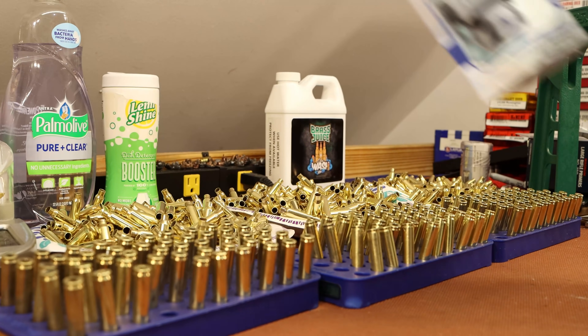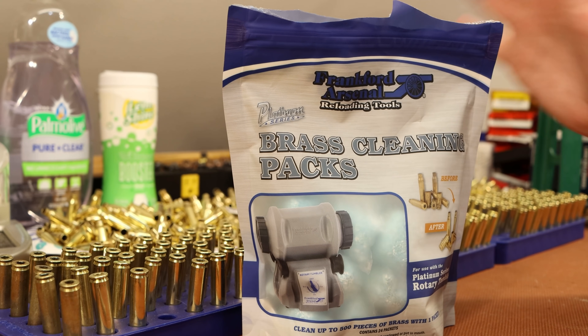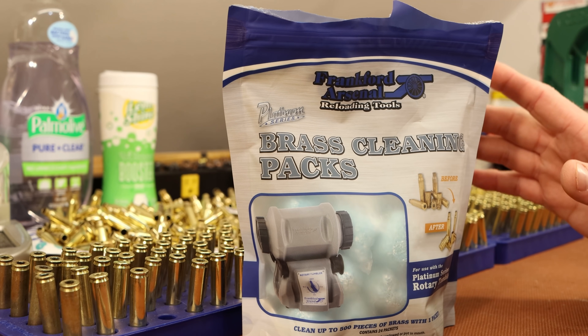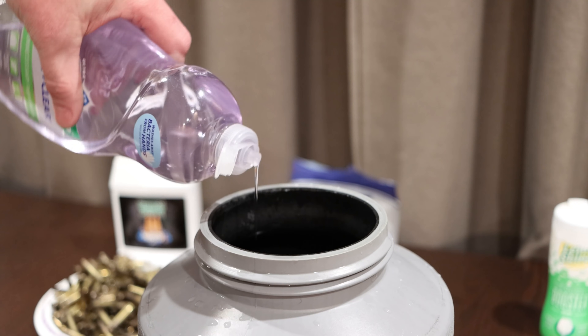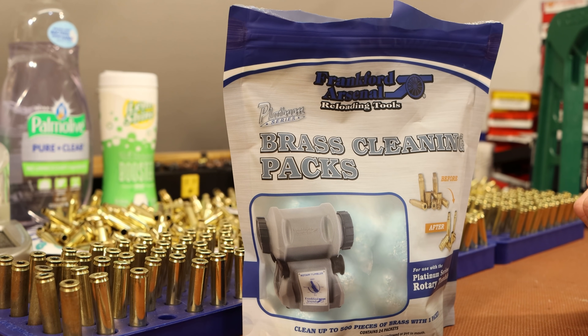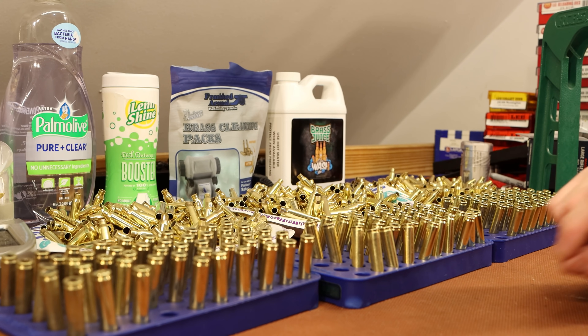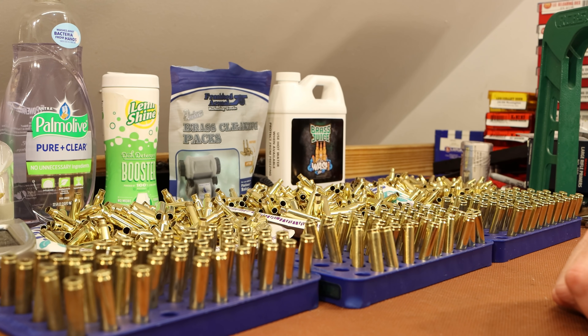The Frankfurt Arsenal packs are still pretty expensive at about a dollar a pouch, but if you've consistently struggled to get the right ratio with dish soap and Limeshine, they're definitely worth trying. It took me a long time to figure out my recipe. I use about two and a half to three tablespoons of dish soap and about an empty 9mm case worth of Limeshine, but it depends heavily on your water hardness. If you've got a water softener you'll need a lot less dish soap. I've got extremely hard water so I use a ton more soap. If you're still fighting that battle, Frankfurt Arsenal might be worth a shot.